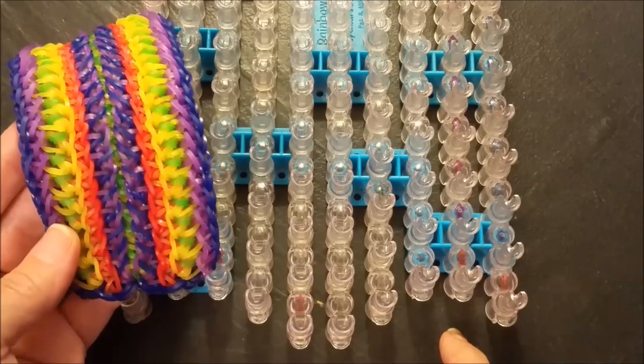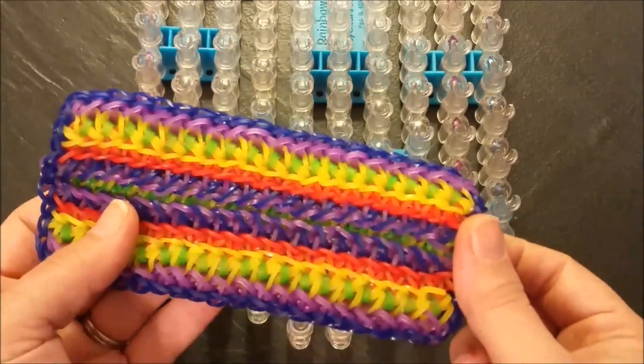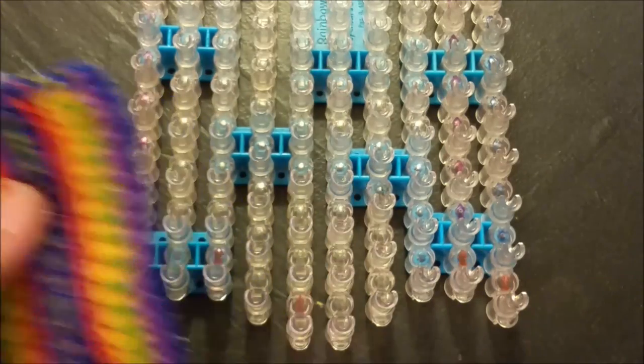I will be showing you the band placement on this rendition, and I wanted to let you know that this bracelet is 21 gaps and is still rather short, so I will be going two full loom lengths.